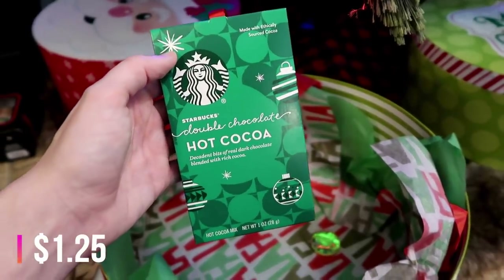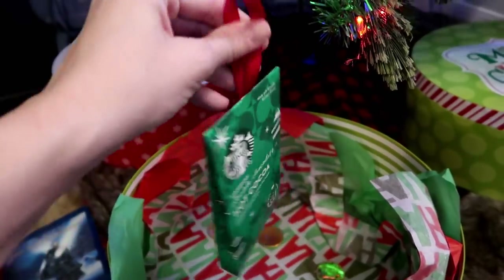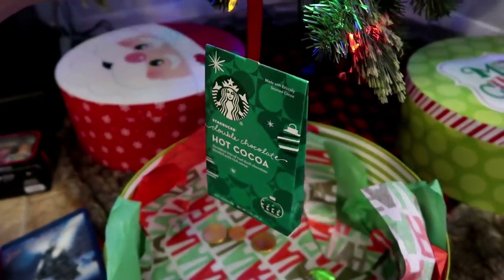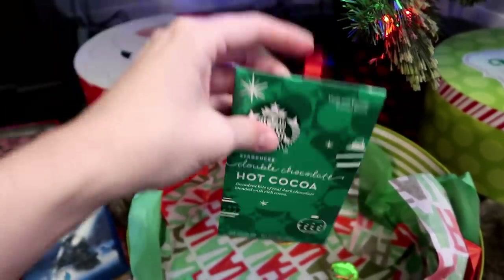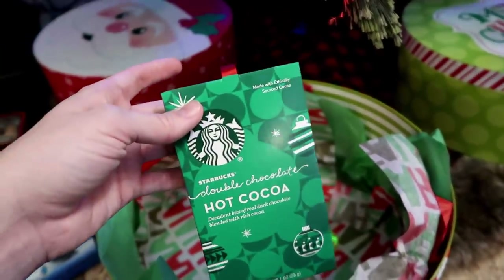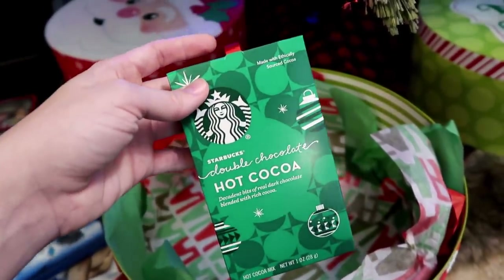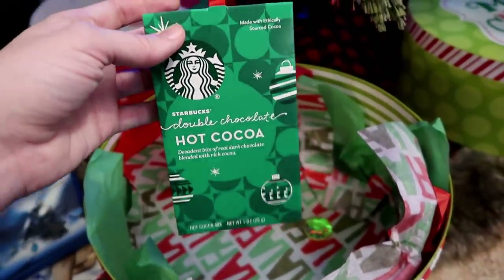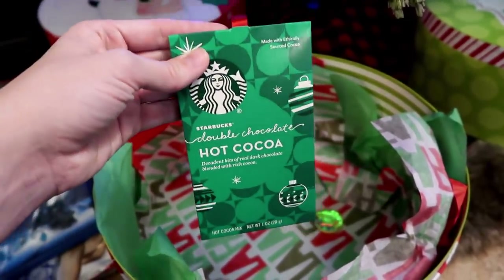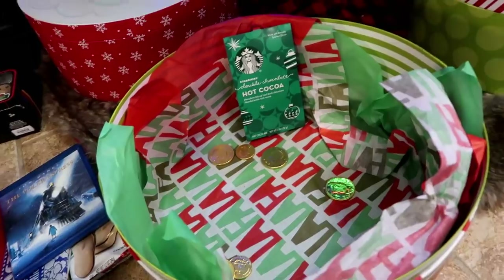The last thing in the box is this little baggie of hot cocoa. I got it at Target for $1.25 and it also has a ribbon in case you wanted to hang a few of these on your tree — super cute. In the future, whenever the babies are bigger and drinking hot cocoa too, I'll just buy a box of hot cocoa mix and put a bag in each box, kind of like how I did with the popcorn. I hope you guys enjoyed this video, thanks so much for watching and I'll see you in the next one.